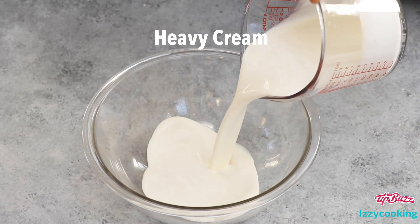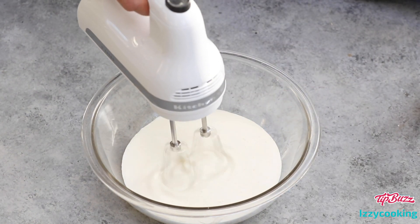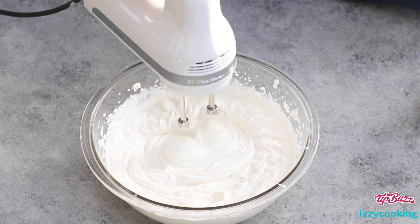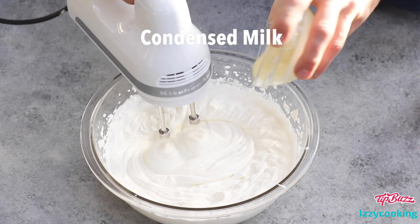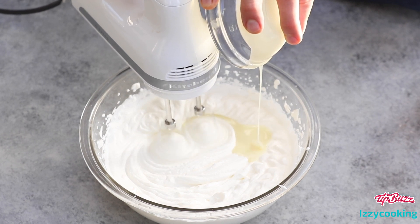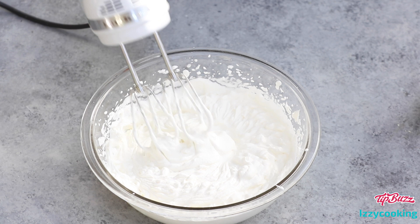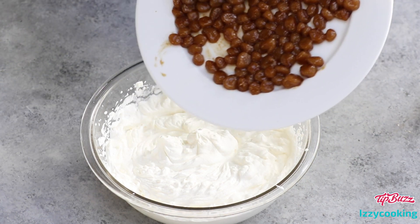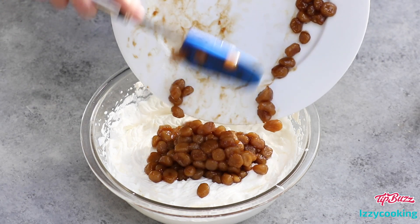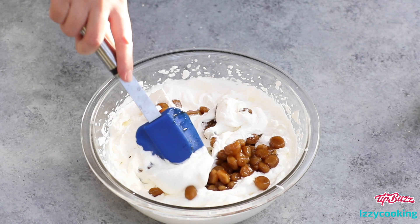Now let's make the ice cream. All you need is heavy cream and condensed milk. First beat the heavy cream until soft peaks form. Then add the condensed milk and continue beating until everything's well combined. Next add the brown sugar coated boba balls to the ice cream mixture and mix well, making sure the balls are evenly distributed throughout.